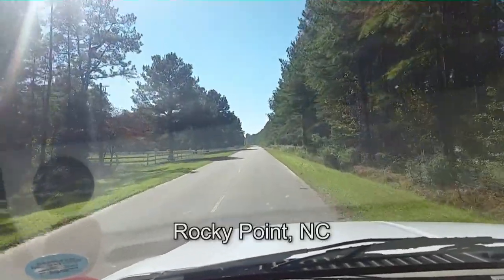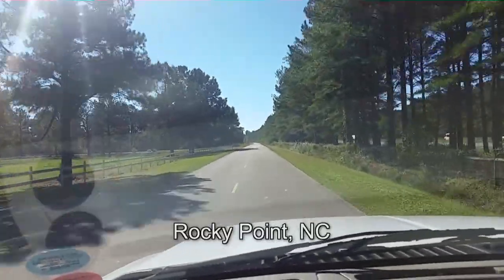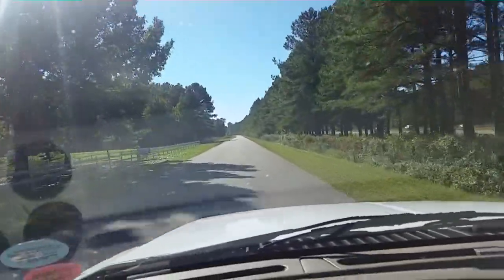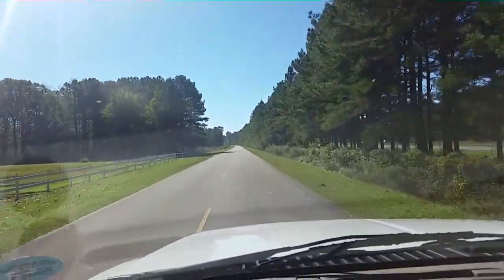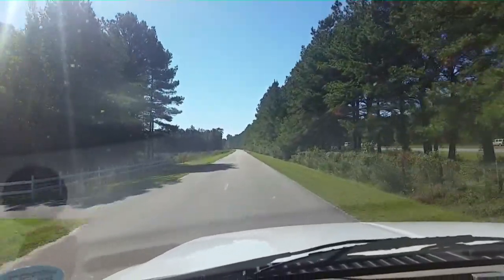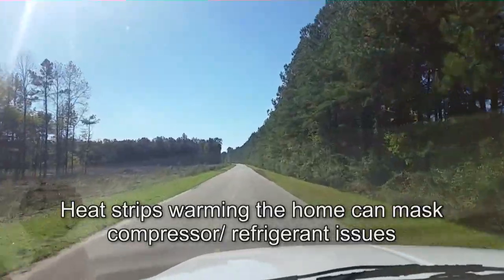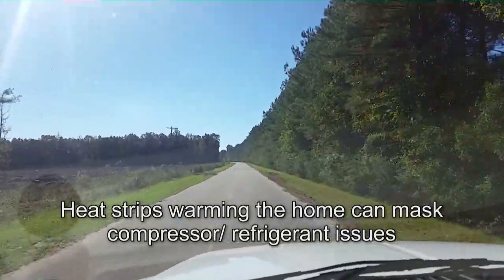I'm heading down to a service call where there was a no-cool — the heater was coming on and off. He said the heating works fine, but not the cooling. So we'll see if we have a stuck TXV maybe, or else it might be that the heating is running strips and he thinks it's heating, but it's actually not heating.